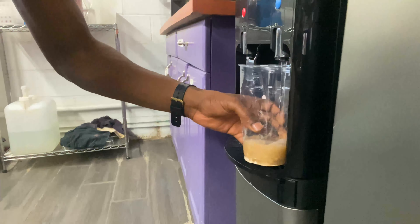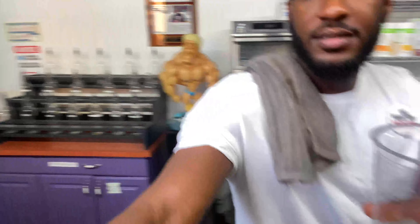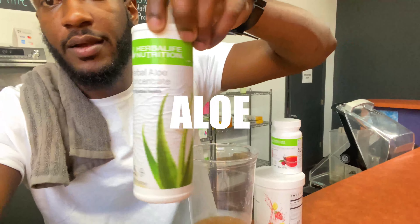We're gonna take it over to the water station — go ahead and fill it up about one fourth of the way. Gotta have our digestive health on point, so we have our aloe here.